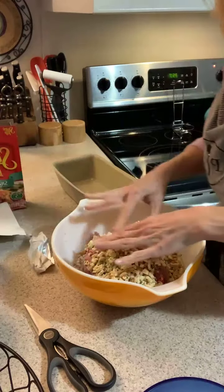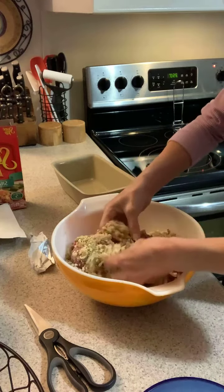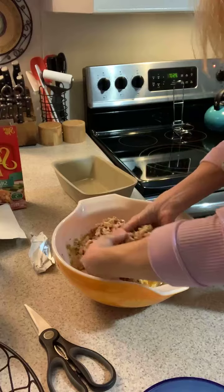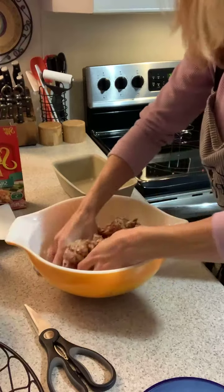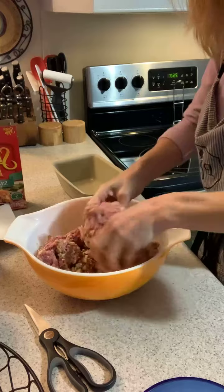You don't need to put the A1 in if you don't like it. You're gonna have to mix this basically with your hands. The best thing is you want to make sure you get all of the water good and absorbed into the dressing, so just let it sit there for just a few seconds.